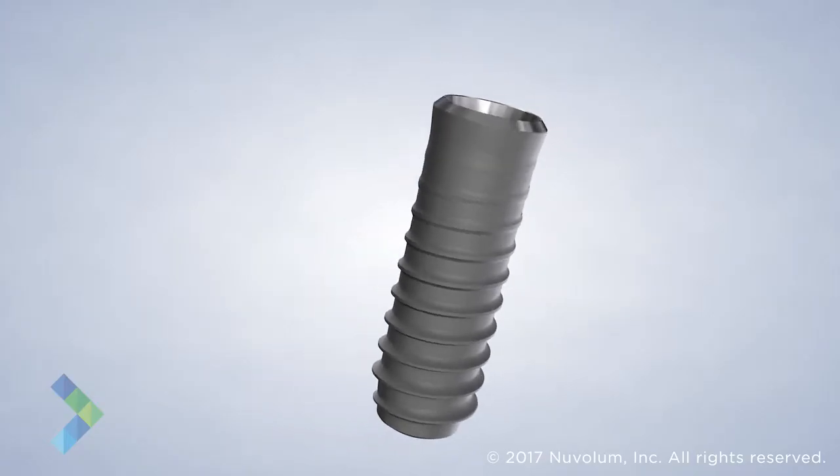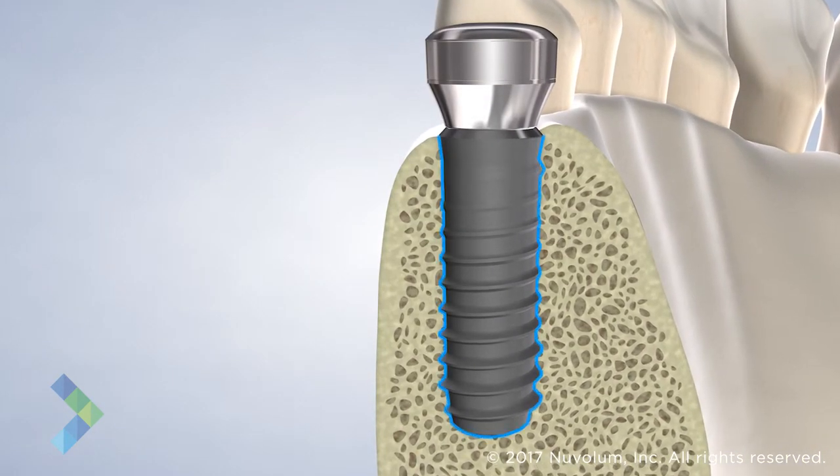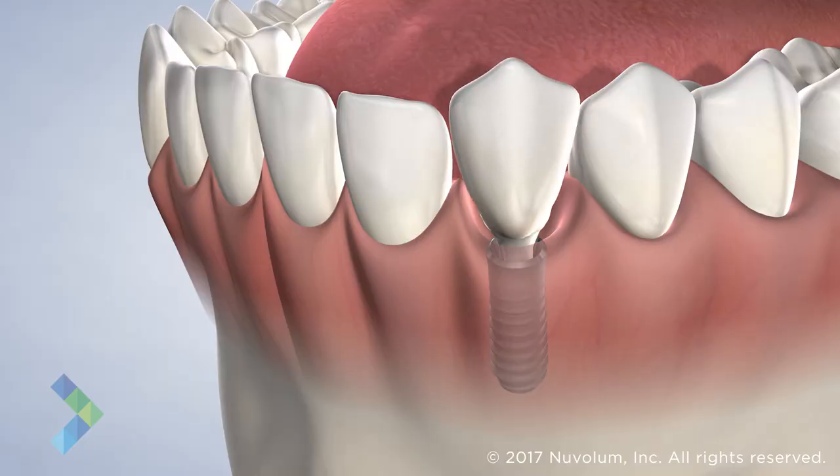Dental implants are a fixed treatment option preferred by many patients and surgeons for tooth replacement. A dental implant is a titanium post that bonds to the jawbone and provides an anchor for a new tooth, stimulating bone growth and long-term health.